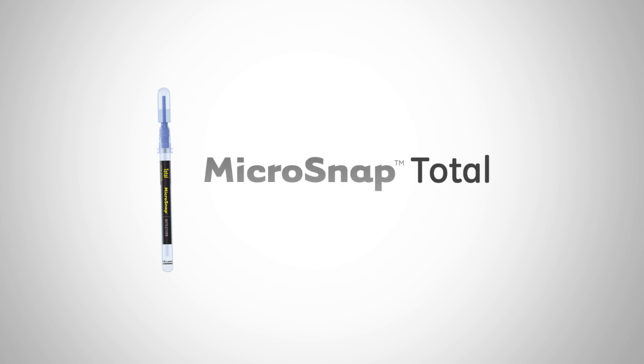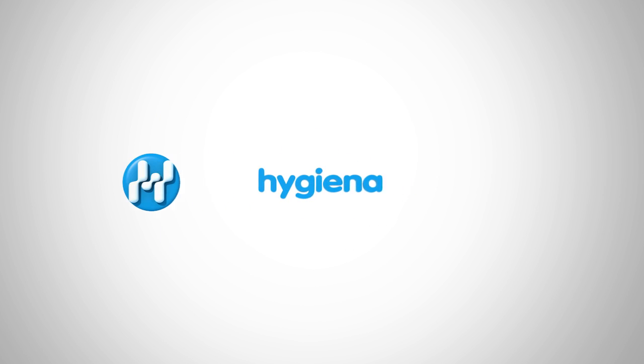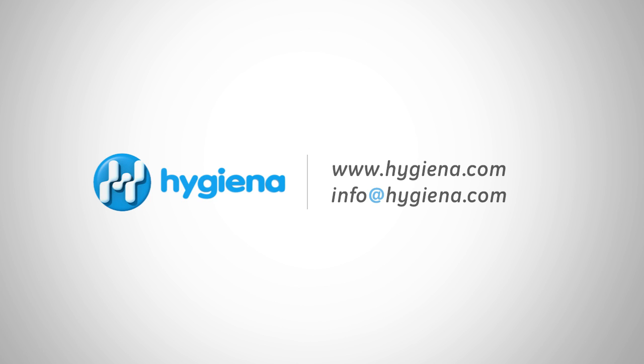Another product milk processors may be interested in is Microsnap Total, a 7-hour test for total viable count results for milk samples. Learn more at Hygiena.com. This concludes our Hygiena tutorial. Make sure to subscribe to our YouTube channel to stay up to date on our newest videos. If you have any questions, feel free to contact Hygiena. With 24/7 customer service and technical support, Hygiena is here to help.